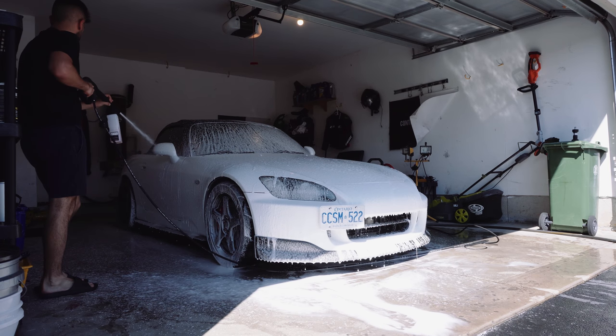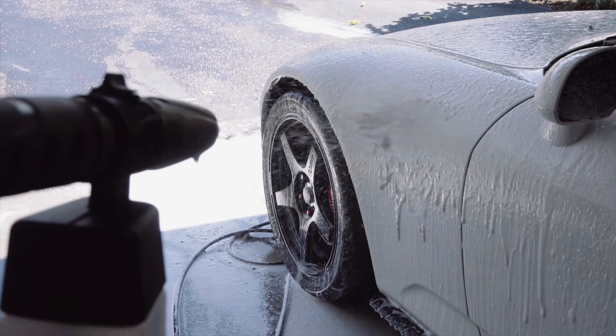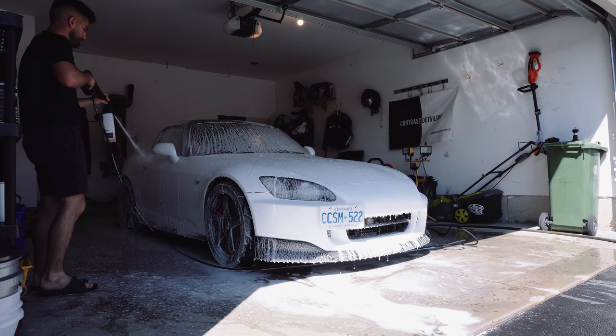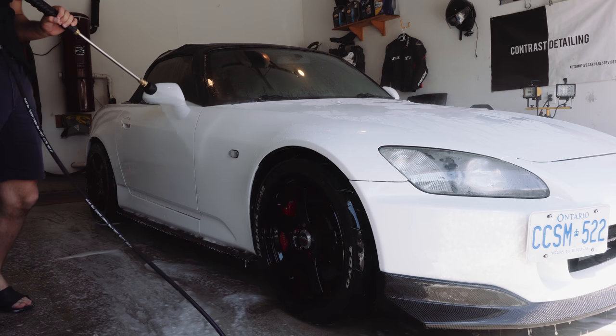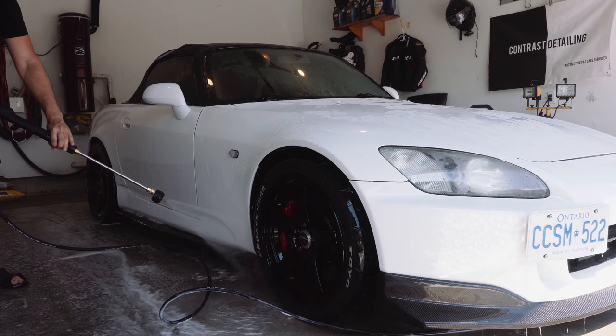In my five years of professional experience, is the foaming step necessary? No — it's more of a nice-to-have, a cherry on top. As long as you pressure wash your car thoroughly and get a good clean before you even touch it, you'll be fine. Let the foam dwell for one to two minutes, then take your pressure washer and rinse everything top to bottom. Then we're going to take a mitt to wash the car.